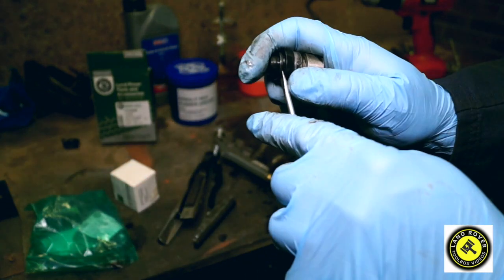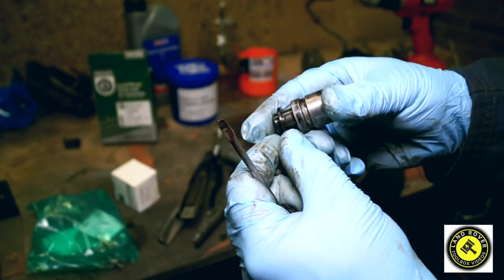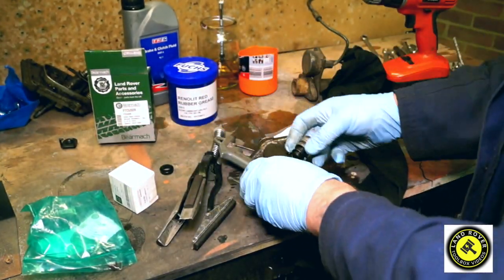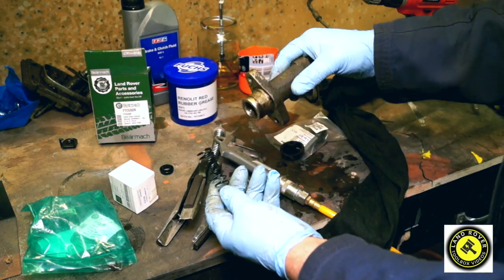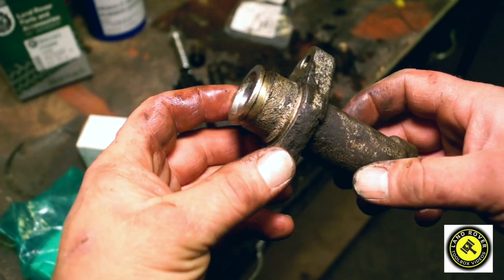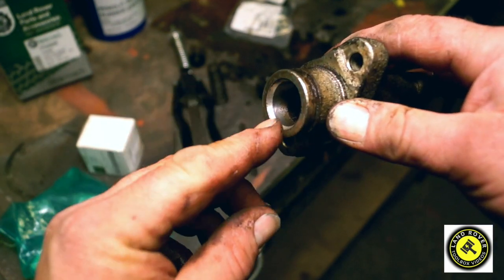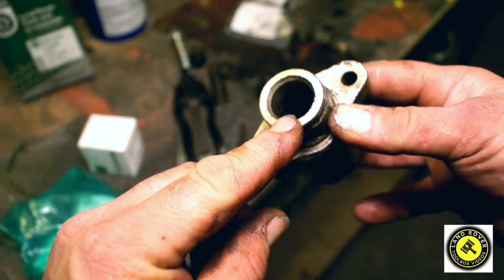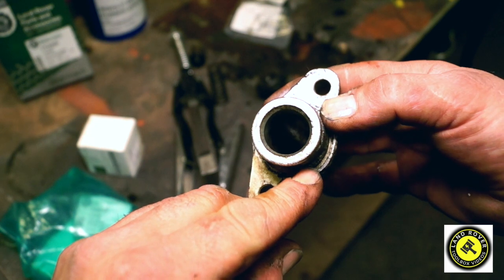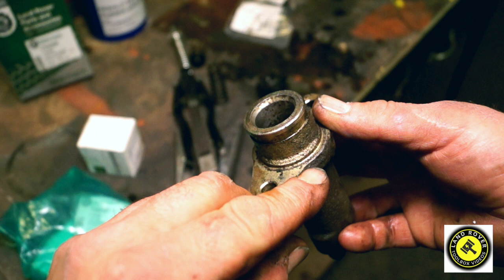To remove the seal, just use a screwdriver and pop it out. When putting the seal back in, do not use a screwdriver as it can cut the seal and make it fail. Now, looking at the barrel — you can see a little bit of corrosion. I'll put my finger in to see if there's a lip inside, which there isn't. It's not rusted past where it actually stopped working — that's just moisture corrosion. Further down it's okay.